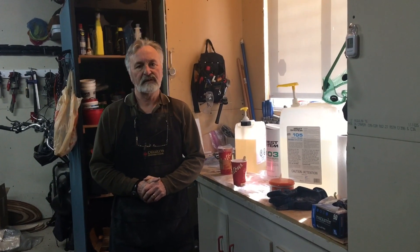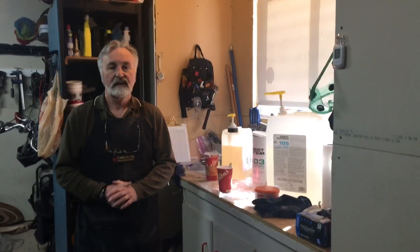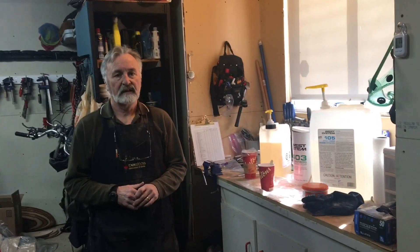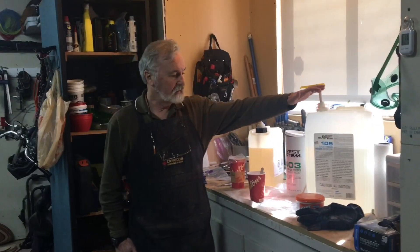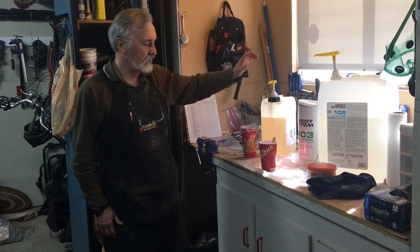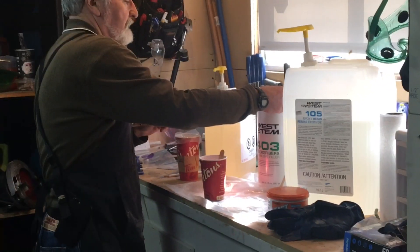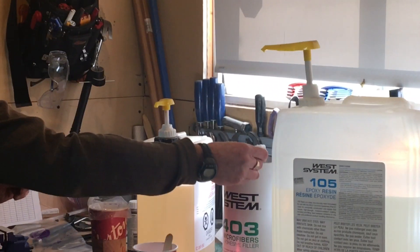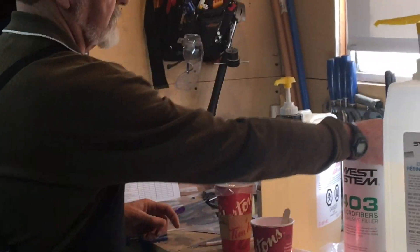The epoxy mix we use for the filleting process needs to be the consistency of peanut butter, and in order to do that we need to add microfibers to the mix. Here at my epoxy mixing station I've got my epoxy resin and my epoxy hardener, and I also have my microfibers. The microfibers really look like talcum powder, and that's what we add to the mix to change its consistency.